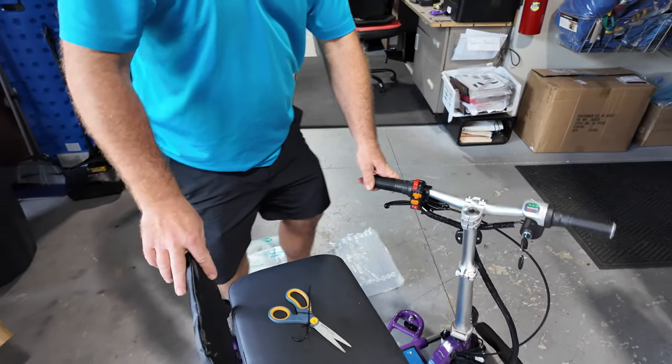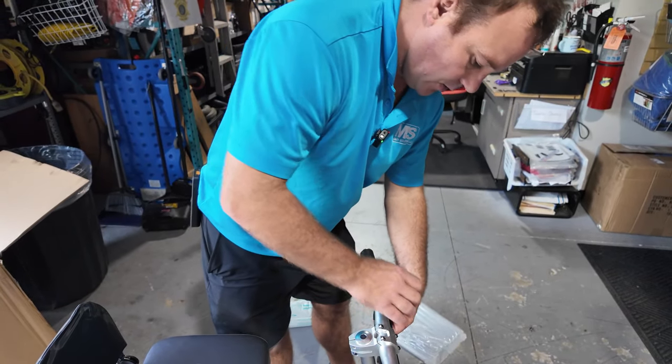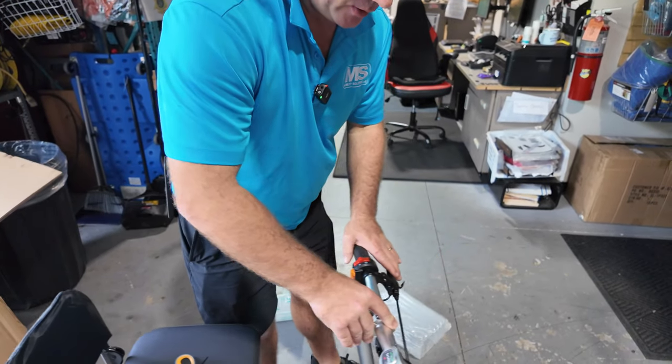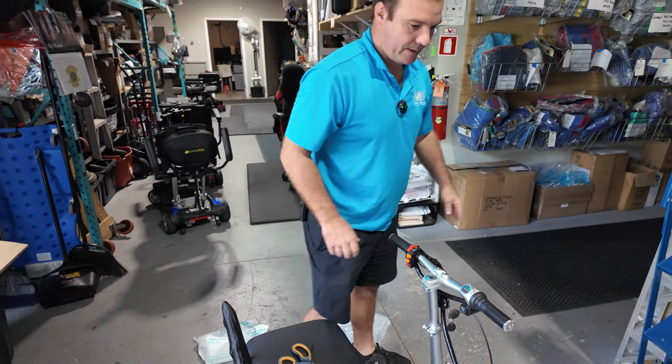Now I'm going to attach the basket. This brake can be moved — if you don't like it right here, you can loosen it and bring it up. You also have locking brakes. Because it's a brushless motor, it's not a locking brake like most scooters. You can pull this to lock it so it stays tight, and pull that to release it.